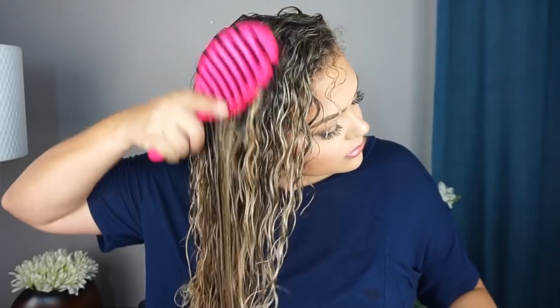Once my hair is very damp or very wet, I go in with my wet brush and detangle it. It detangles really easily because I already detangle in the shower — when I come out I just touch it up. All the heavy-duty detangling was done in the shower; I find it so much easier and a lot less painful.